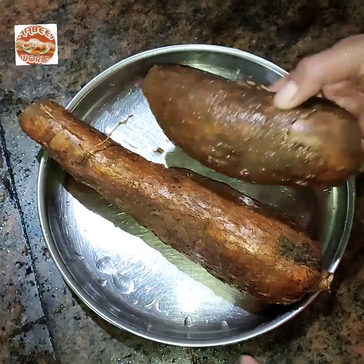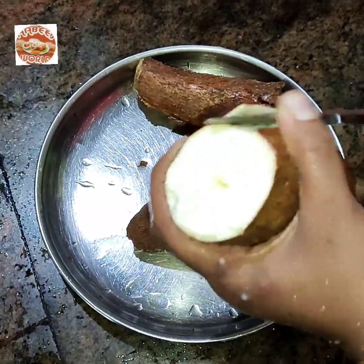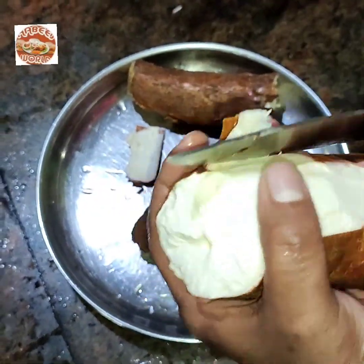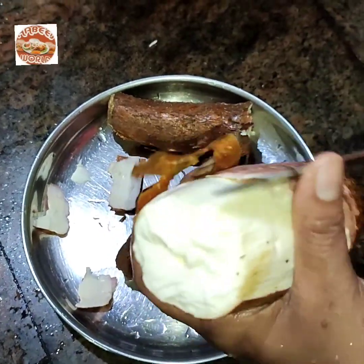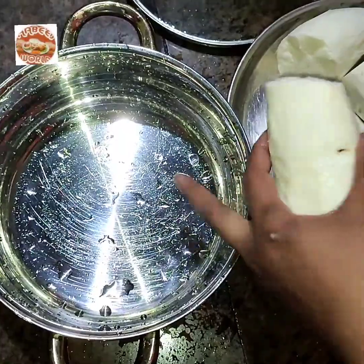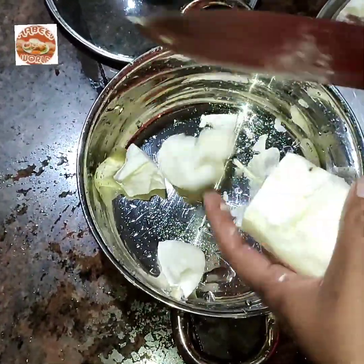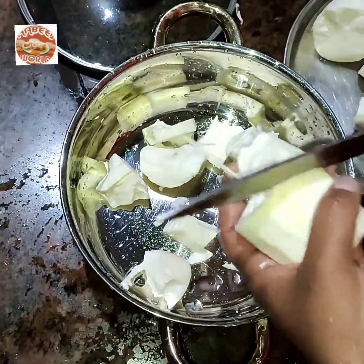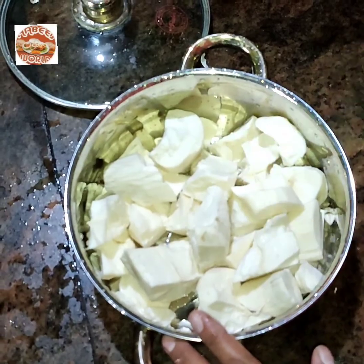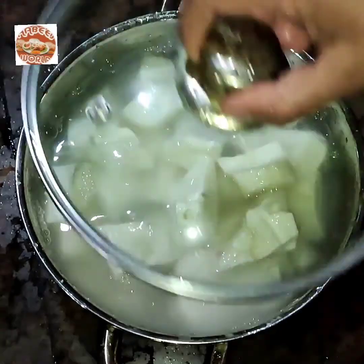I am going to make a cup of coffee. The coffee is very nice and easy. I will make a cup of coffee.